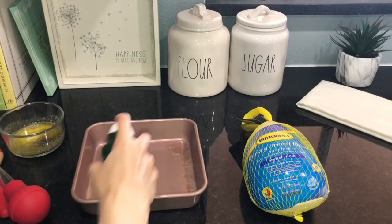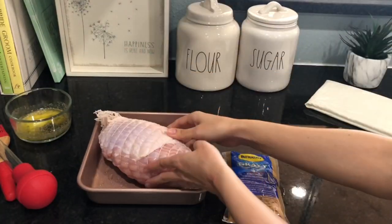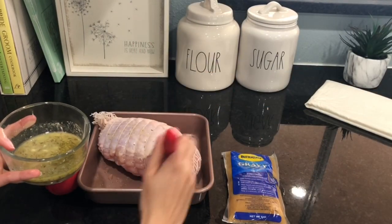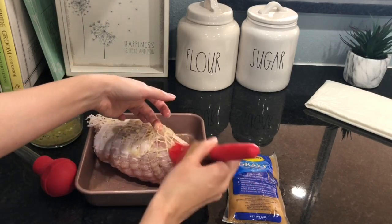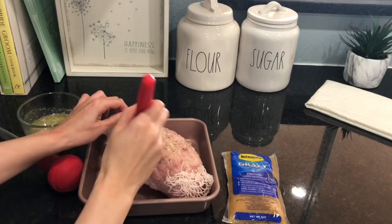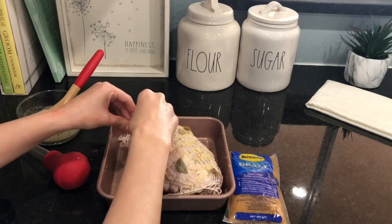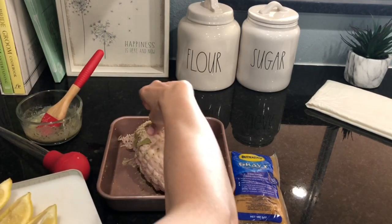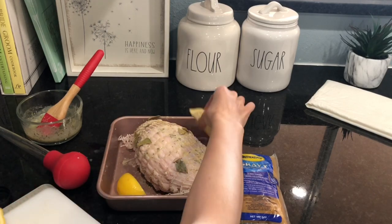Preheat the oven to 350 degrees. Spray the pan and get that turkey into the pan. Generously coat the turkey all over with the herb butter — make sure to get into all the grooves, nooks, and crannies — but leave some herb butter for later. Next, add some bay leaves and squeeze some lemon onto the turkey. Make sure you get underneath as well; it does wonders for flavoring.